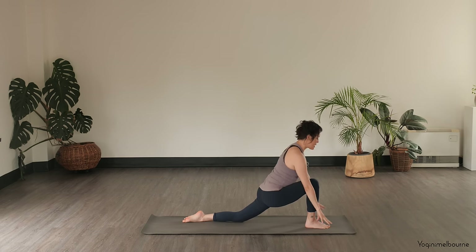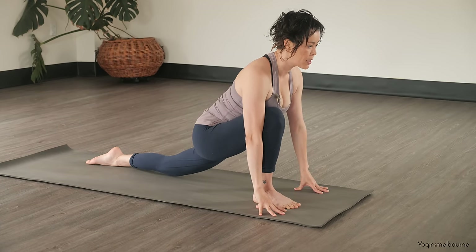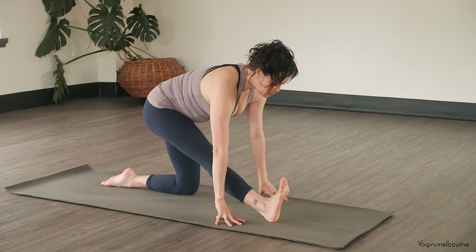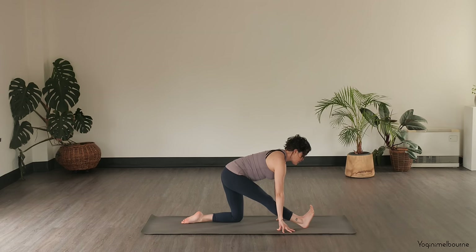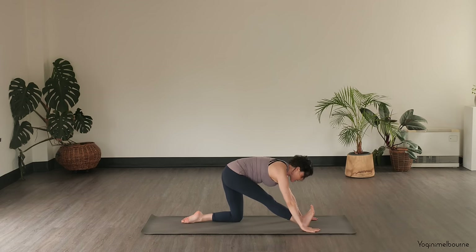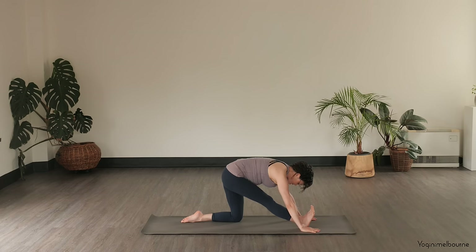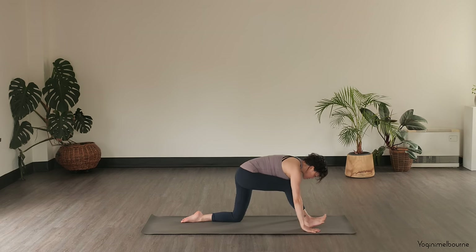And then exhale, releasing down. Taking one more inhale here, and then exhale, start to straighten this right leg to where you can, walking your hands back. Take an in-breath, and then as you exhale, just folding down just to where you can. Flex the right toes towards the face. Thinking about drawing that right hip crease back. Use your breathing here to meet that rising sensation. And then let's bend into that right leg.